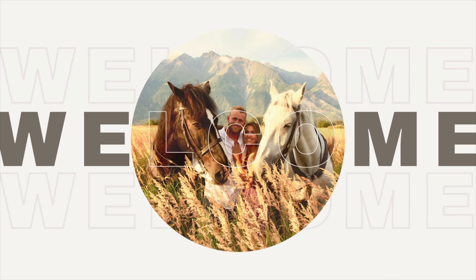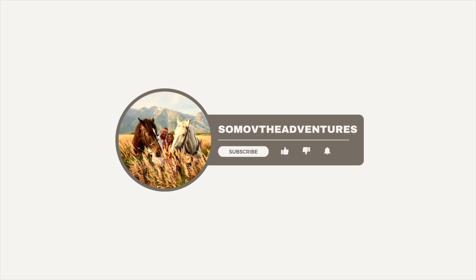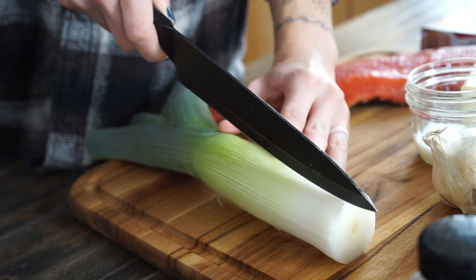Hey guys, it's Nikita with Some of the Adventures YouTube channel. Welcome, or welcome back to our YouTube channel. If you can, please click on that subscribe button, like and comment down below if you like our recipe.